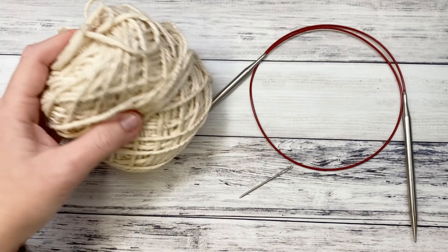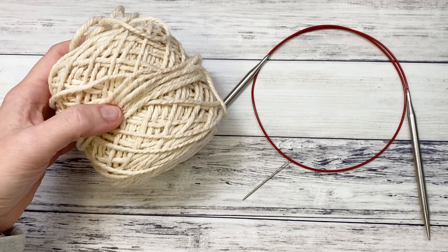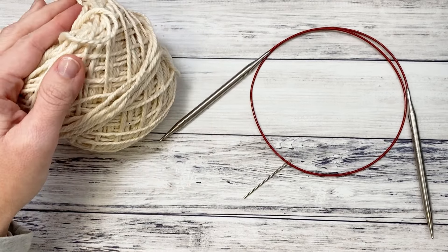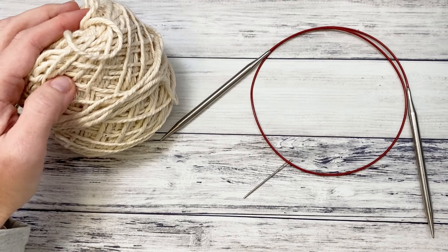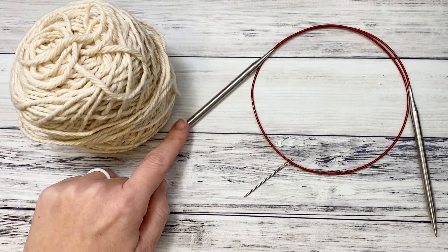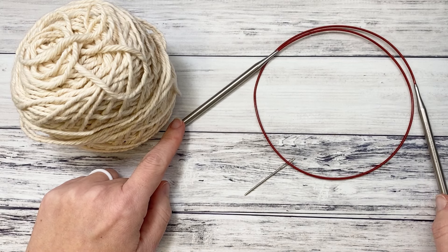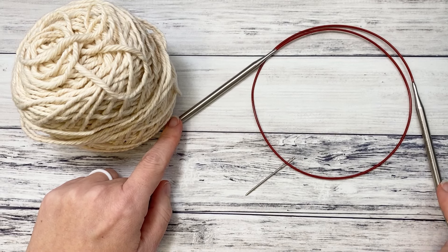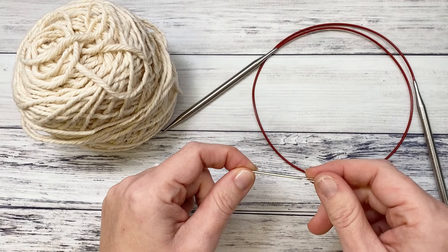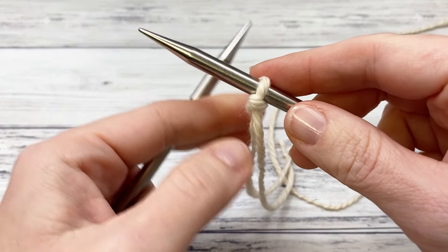For this project we're going to be using Knit Picks Billow yarn, which is a bulky category number five yarn. This one is a cotton and it worked out really well — I needed five skeins and they were 120 yards each. You'll need a size 10.5, which is a 6.5 millimeter knitting needle, a yarn needle to weave in your ends, and a pair of scissors.